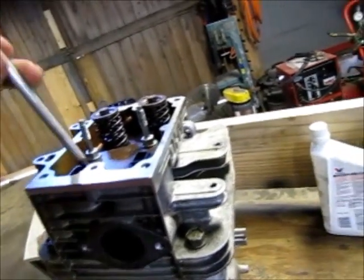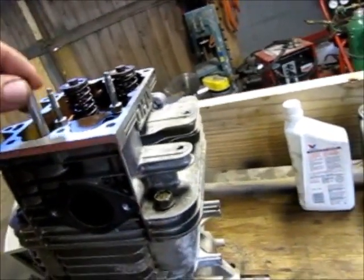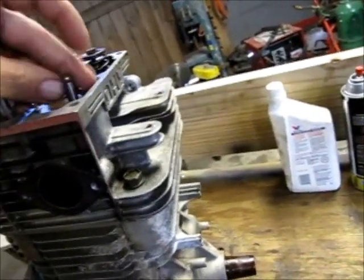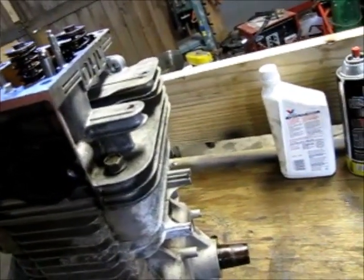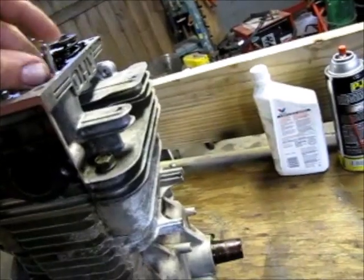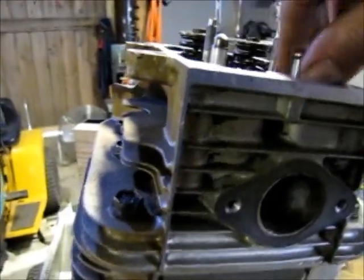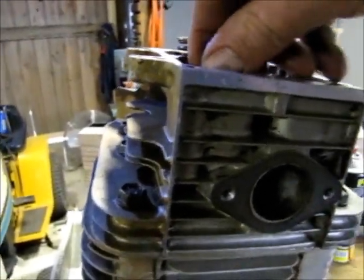On this one here there's one aluminum push rod and one steel push rod. The aluminum push rod goes on the intake side and the steel one goes on the exhaust side. The best way to remember that is steel holds up to heat better than aluminum does, so put the steel one on the hot side and the aluminum one on the cold side.